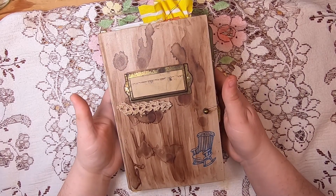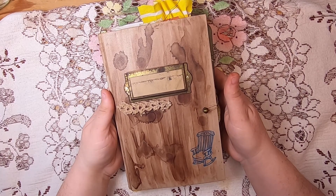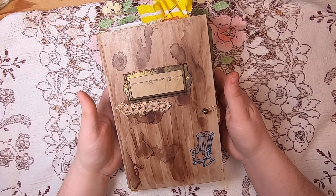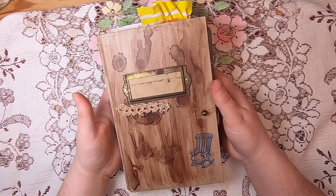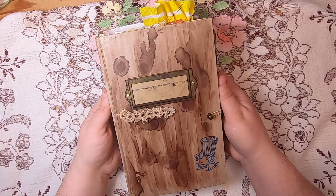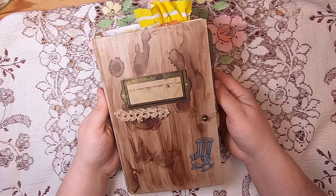Thank you so much for joining me. This journal will be posted in my Etsy shop, Studio Loo on Etsy — I'll link everything below in the description box. I'd really appreciate it if you subscribe; that helps me create more content and expand our community. I hope you have a wonderful day — thank you so much, bye for now!